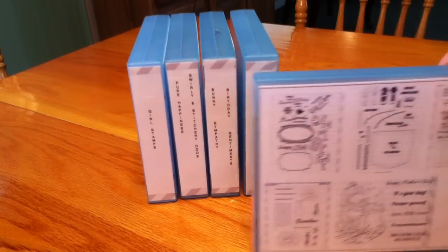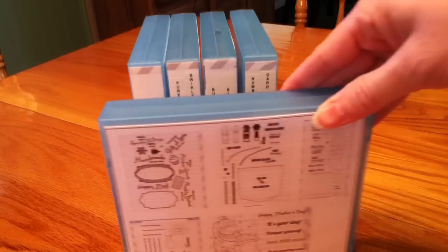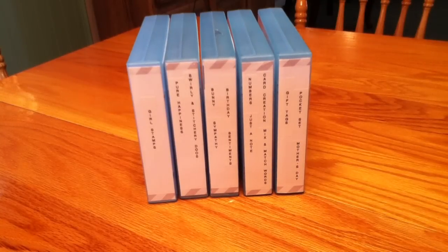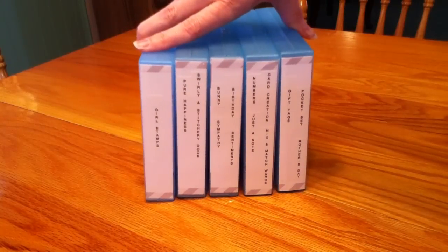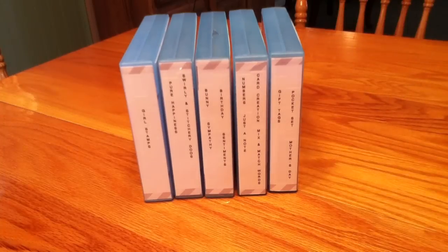Thank you ladies for watching. Maybe this is a system you would find useful and helpful. If so, go over to spandcompany.com and check them out. Each binder is very reasonably priced — the page protectors, magnetic sheets, and dies are like $3 a piece. It's pretty inexpensive storage and you can fit lots of stamps in a small space. Right now I have my stamps in bins from Big Lots — about a dollar or two each — and six of these binders will fit in one of those bins. Since these are shorter, I might even stack three high, fitting more stamps in the same amount of space. Thank you ladies for watching and have a nice day.